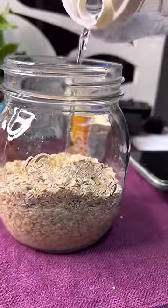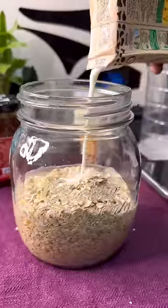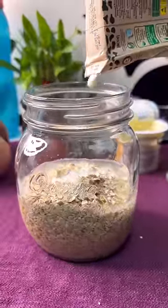Just add a glass jar. I will add half water and half milk. Here I am going to add the milk, ready to use. I am not going to boil the milk.